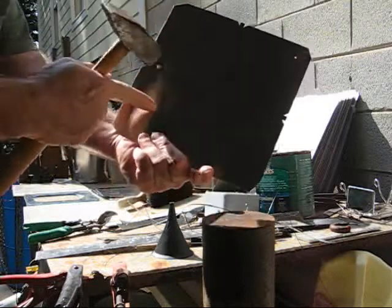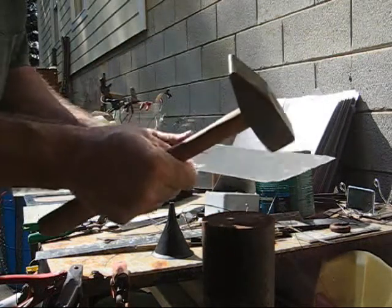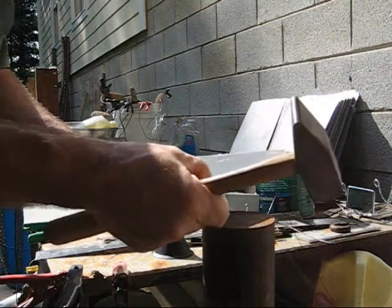Don't make dings in any of the places where the electrolyte is going to be. You'll make places where the current will flow differently and short across the plate.